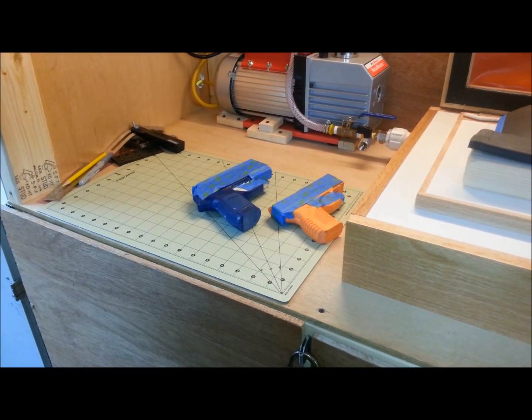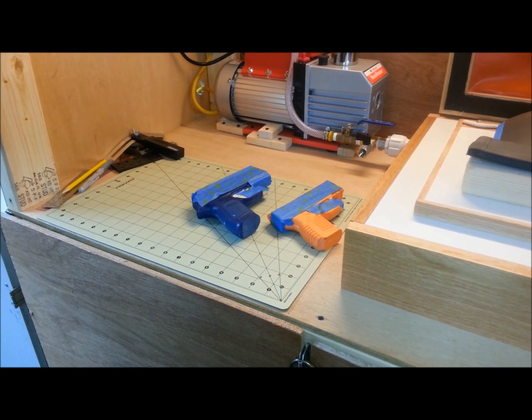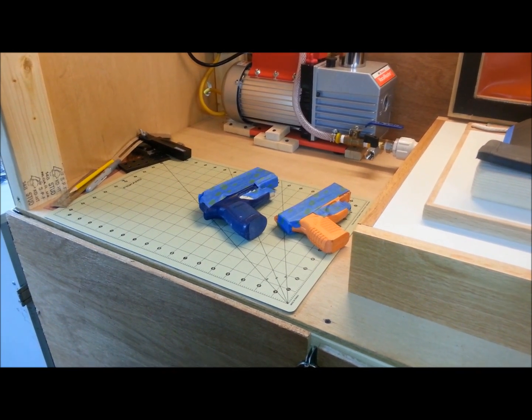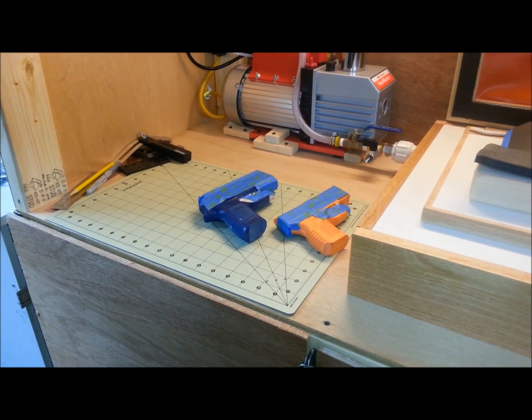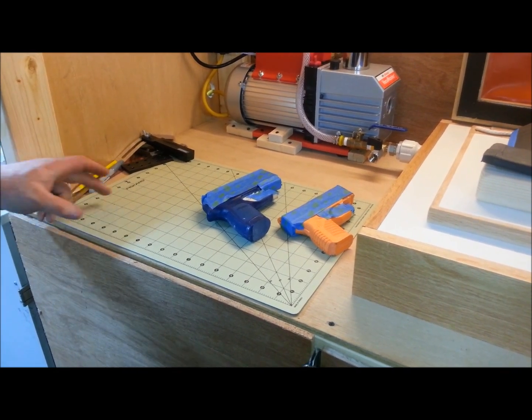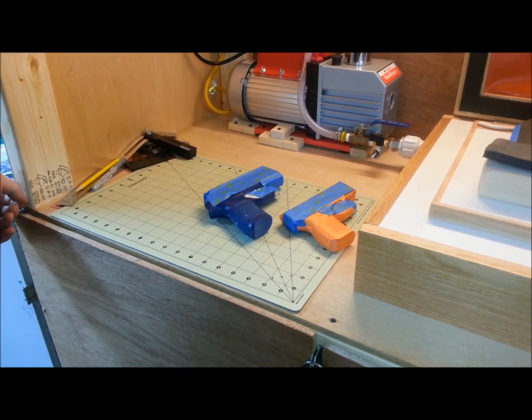Hi, everybody. This is Stacy from SAS Custom Holsters. Stuart had asked me to send some pictures and some comments to him about his curved holster jig and how I use it. He said he doesn't have time right now to do a video because he's so busy building the vacuum formers.